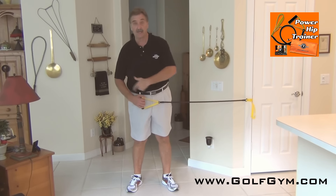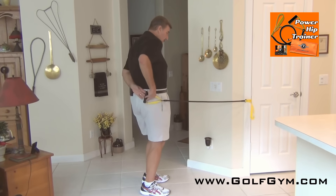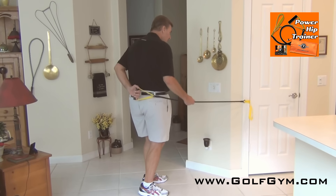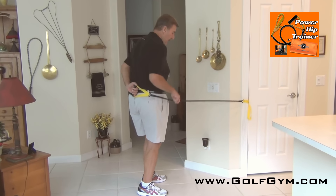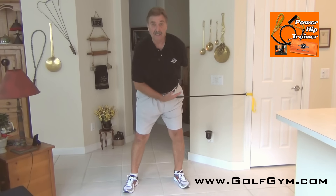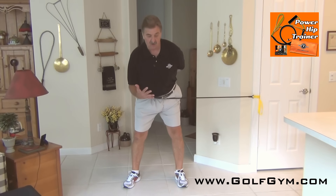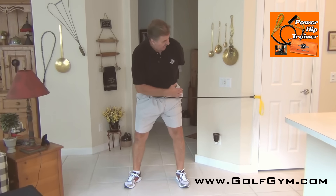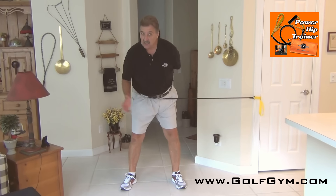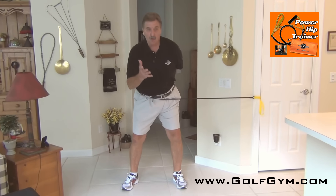Take your lead hand — if you're left-handed it's your right hand, if you're right-handed it's your left hand. Swivel, grab the handle, put it at the middle of your back, and rotate around so the cord is right across your belly. Get into a nice golf position with a flat back and enough resistance so you can feel the turn.